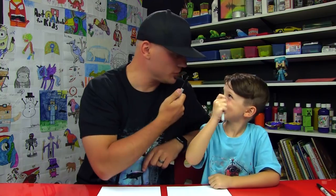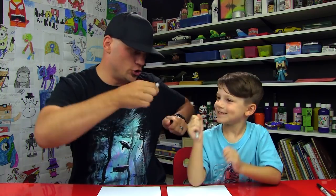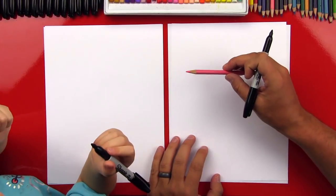Alright Austin, you got your marker. We hope you guys are going to follow along with us. And how old are you? Four. Yeah, you're four years old, so we're going to keep this activity nice and simple for young artists. We also need a pink colored pencil or crayon or marker, something to color with at the end.